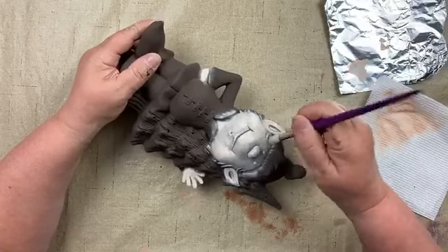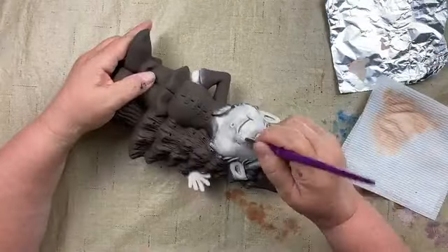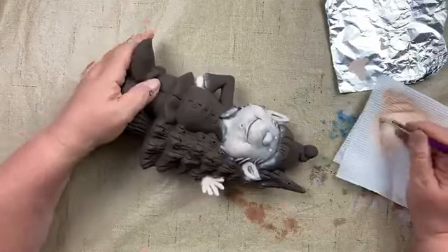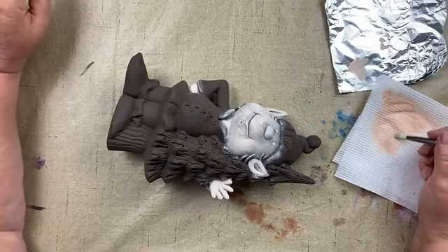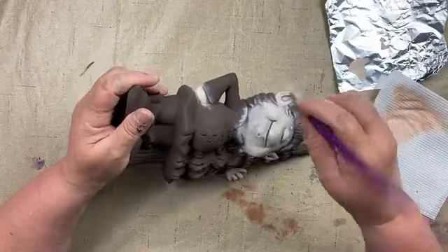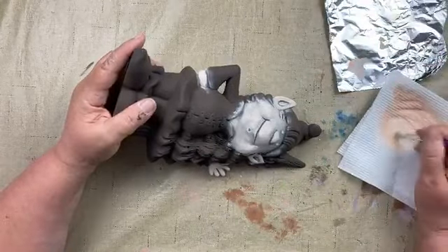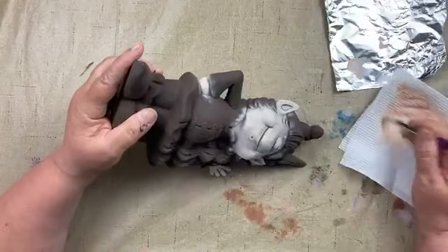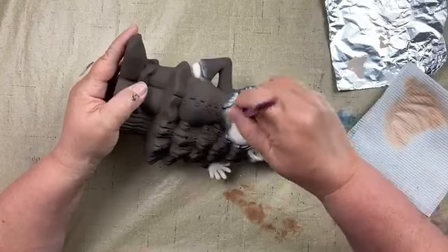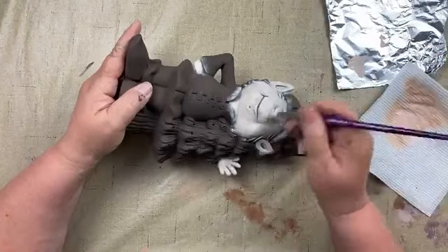Just keep dry brushing and it'll slowly but surely add up to the degree of flesh color we need. Make sure you get down under his little chin and keep brushing away, going from one area to the next so they can keep drying. You can see it's getting less and less of the black brown — just got to keep going at it.